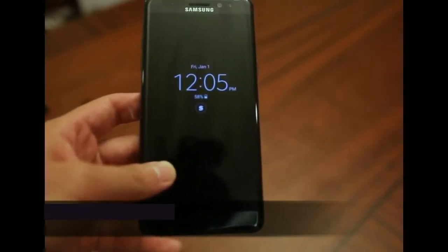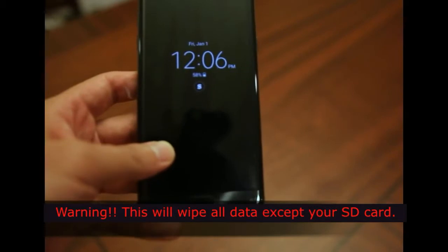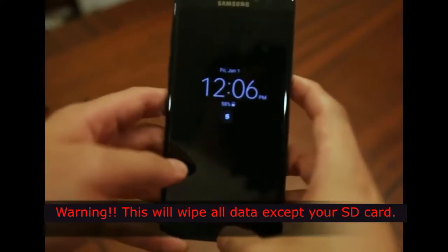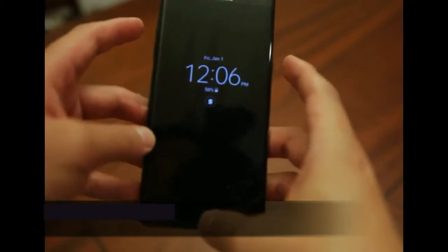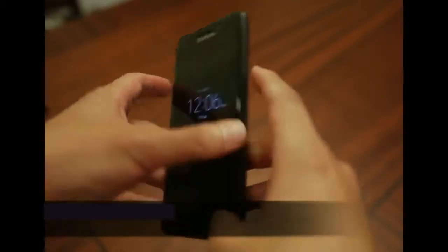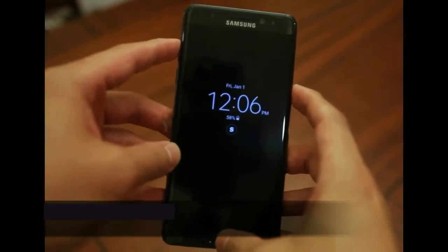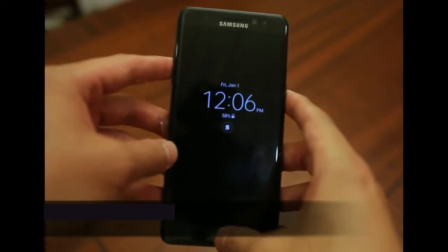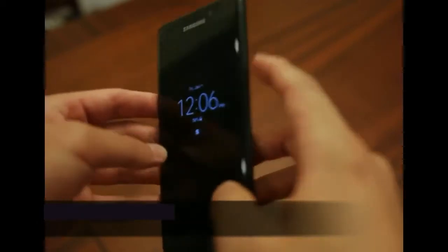This is the last resort: a factory data reset that wipes everything off your phone other than your SD card, leaving you with a brand new device. The three buttons key to this solution are the power button, the home button, and the volume up rocker. These three buttons get your phone into recovery mode, from which doing a data wipe is a very simple step.